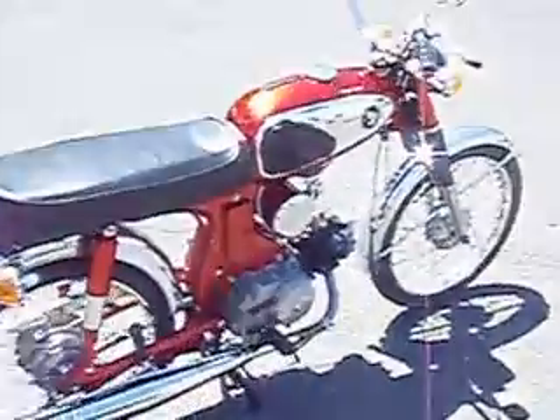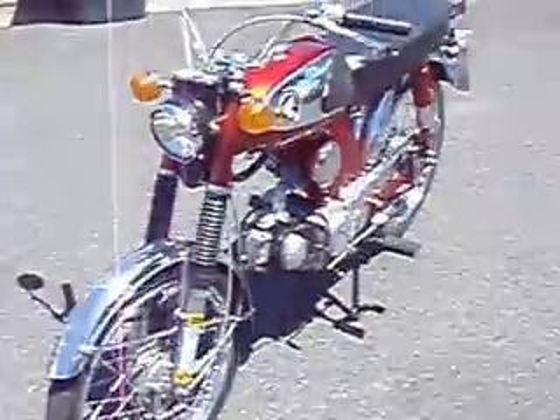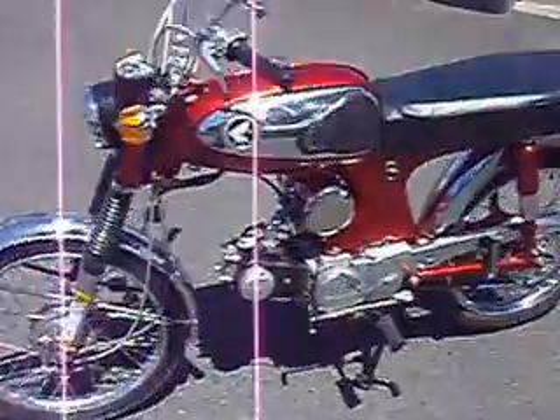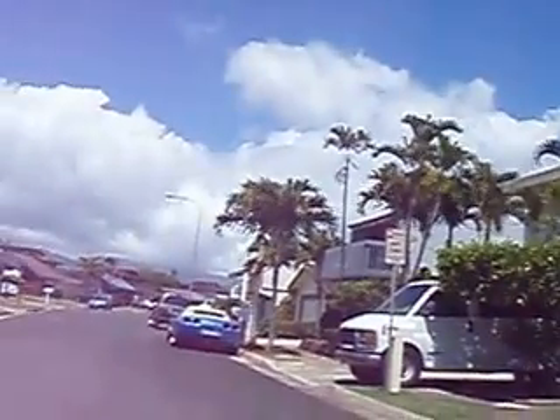Engine is all rebuilt. Got some minor things to work out with this bike, but it is now operational. Let's take it out for a little spin here. I'm going to go right down the street here.